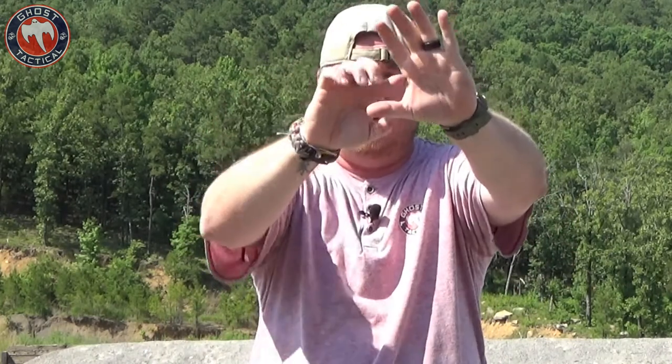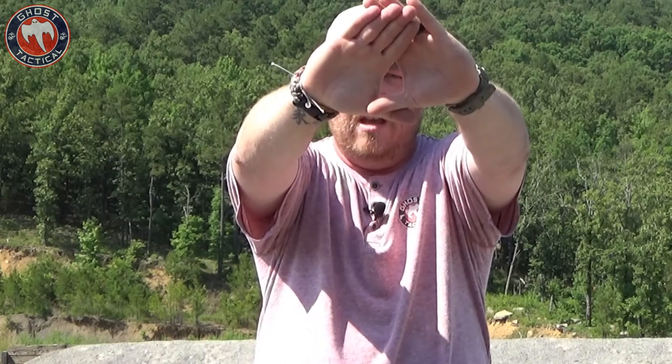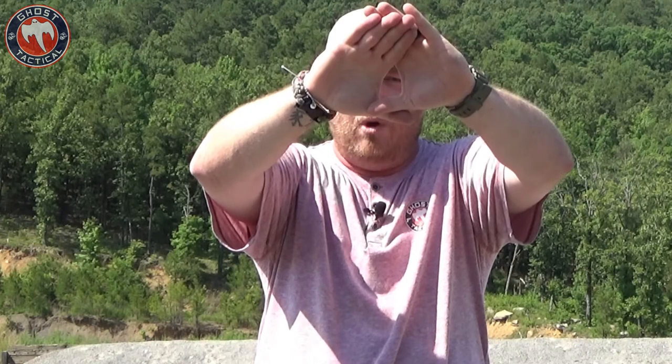It's a very simple test you can do anywhere — outside, inside, whatever you want. Find a spot on the wall or somewhere in the distance that is stationary — something small you can focus in on. Hold your hands out with a little gap in between them and have whatever you're focusing on in the middle of that gap. Very slowly bring your hands to your eyes with both eyes open, keeping that target right in the middle of the hole. You're going to find out which eye you naturally go to.